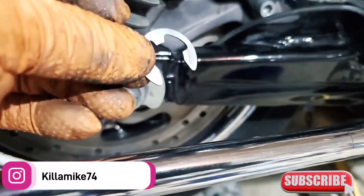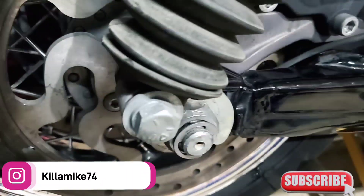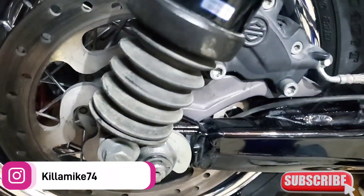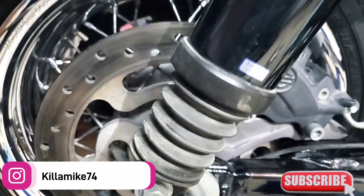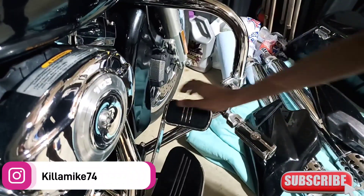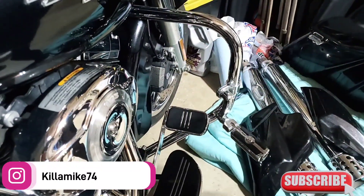Everything's tightened up, now I gotta put the clip on. Snapping the clip on — clip is on there. Gotta make sure it doesn't come off, so I'm checking these are tight. Everything else is good — tire is back on, easy peasy. Now pump the brakes for me — push it, let it go, push it again. Push it hard. Yes! That's what we need.